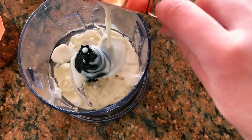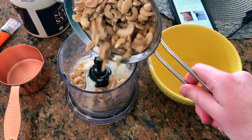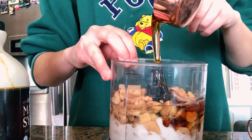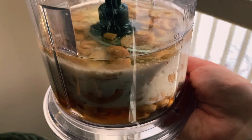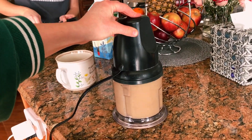Once the coconut oil was melted, I poured it into a Ninja blender along with half a cup of oat milk. The cashews had finished soaking, so I drained them and added them to the blender as well. Next I added one-third cup of maple syrup and a squirt of lemon juice. My favorite part is right before I blend — I love seeing how all the layers look separately. I'm going to mix the mascarpone and set it aside.